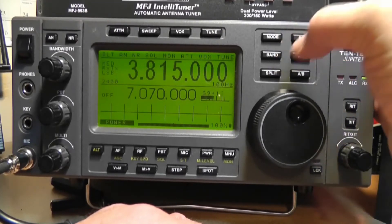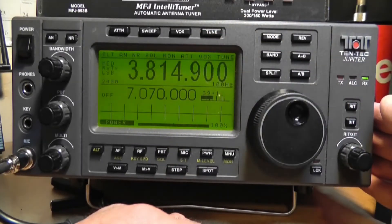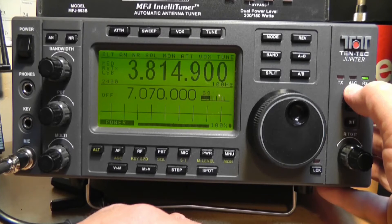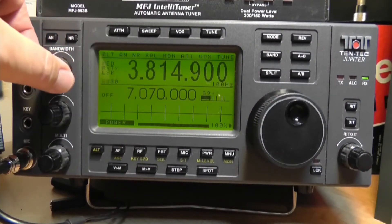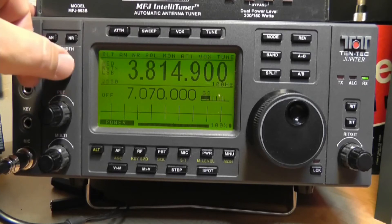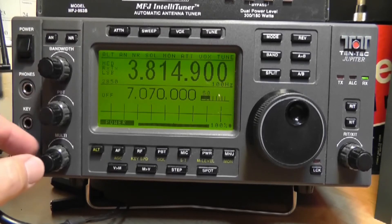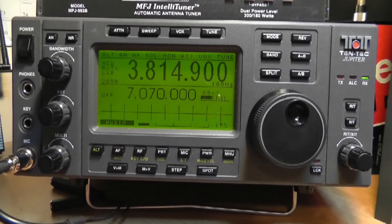So we've talked about the mode switch, the band switch, and the reverse. These controls have to do with the two VFO memories for working split, which I very rarely do. There's a little indicator when the transmitter comes on, and another indicator if you're over-modulating — that light comes on and the radio automatically cuts back. This radio also has control over the received bandwidth so you can zero in on the signal you want, which is an extremely nice feature. Pass band tuning is controlled through the multi-knob. And that's about it for a quick basic tour of the Tentec Jupiter.